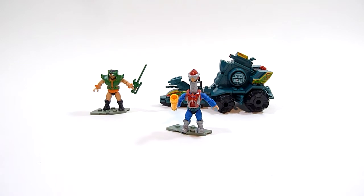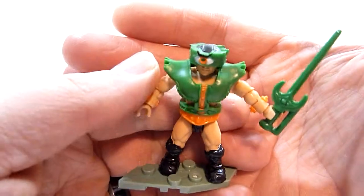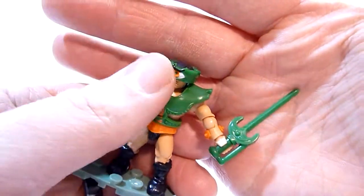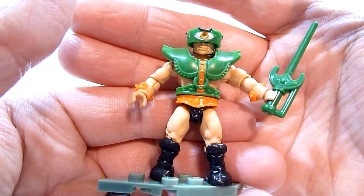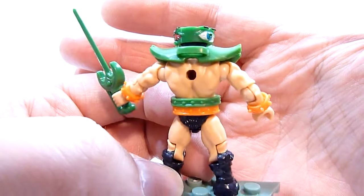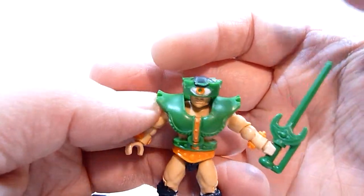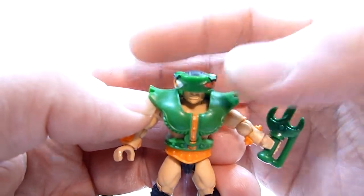Alright, we got the Battle Ram all set and ready to go. Let's take a quick look at the figures first — let's start with Triclops. He comes with a nice green sword and his classic armor. And of course, the eye — he does have his eye. This is his angry eye and you can switch it out.